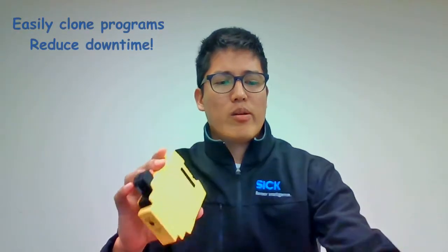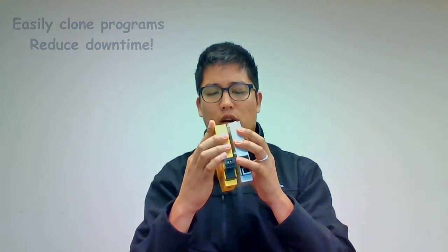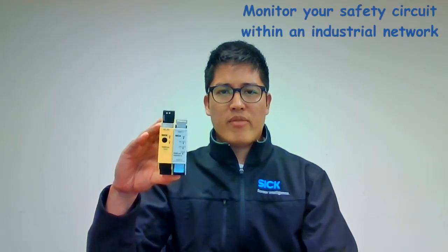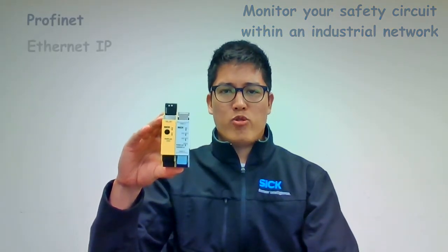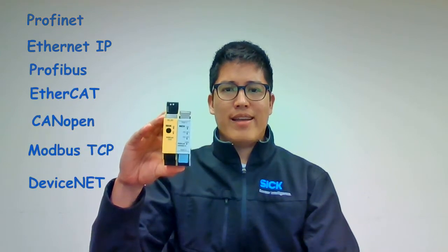In addition, we have gateways which snap directly into the backplane of each CPU, and will allow you to transmit and send diagnostic bits of information from your safety circuit into your industrial network. We have the most common protocols such as Profinet, Ethernet IP, Profibus, and more.